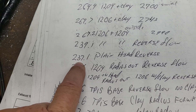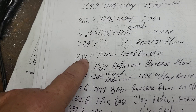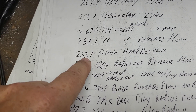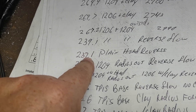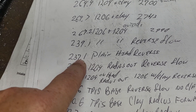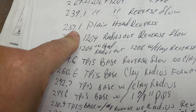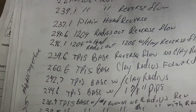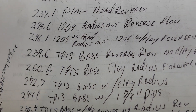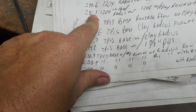Then I took everything off and did the head just by itself — reverse flow 237. Now if you add a radius to the end of the port it goes up, kind of like putting a pipe on an exhaust flow — same idea. Even though it's a radius it wouldn't be as efficient. Later I did the same thing with the base, putting my tube on my TPI base going the wrong way, and it did some very interesting things.